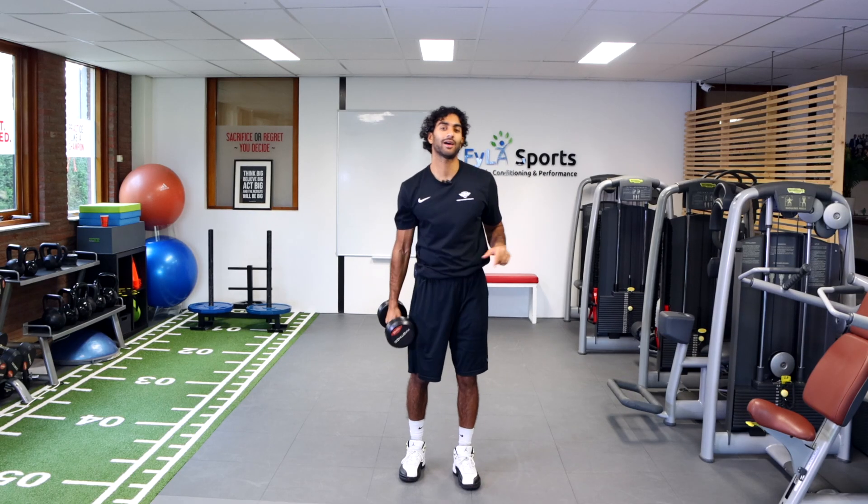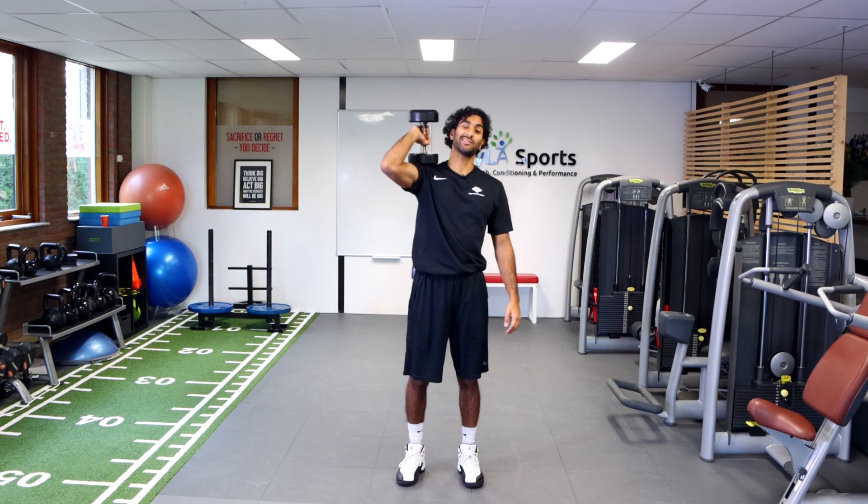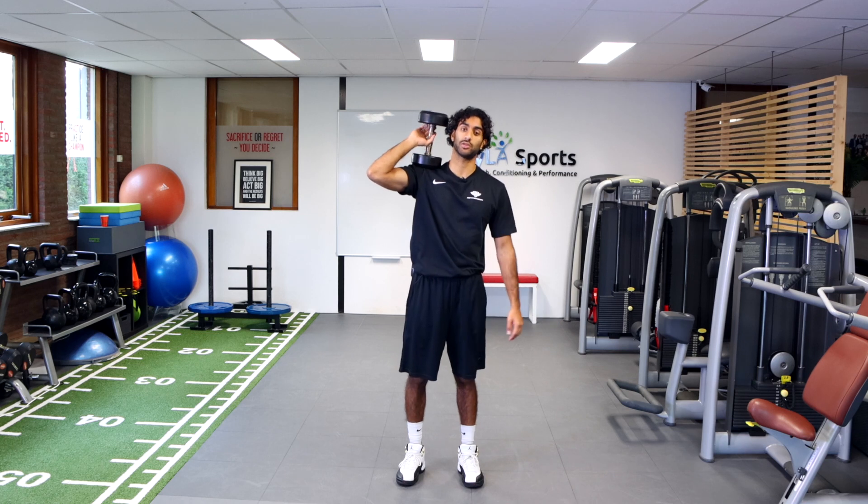Hey everyone, welcome back. Today I have a dumbbell here and we're going to be working on a French press. I'm going to be doing it in a standing position, but you can also do it in a seated position.